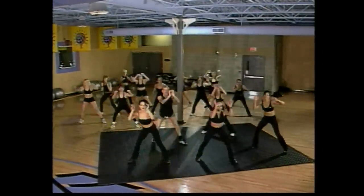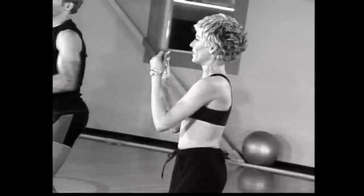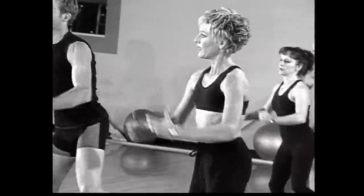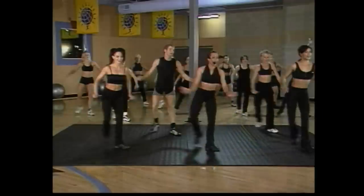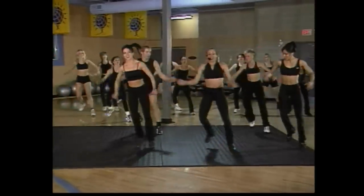Back, nice. Again — hope you're having fun. Lift. Take it back, hand it out. Beautiful — give me a grapevine this side. Here we go — go one and back. Good job.